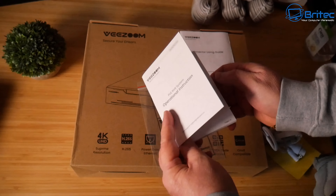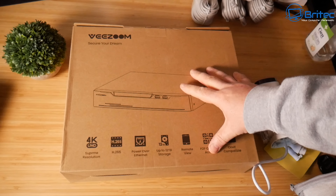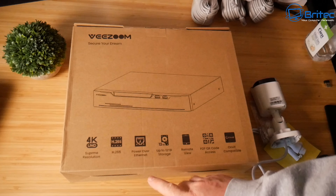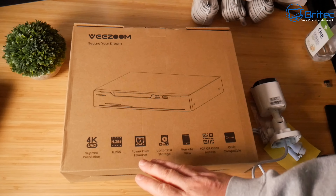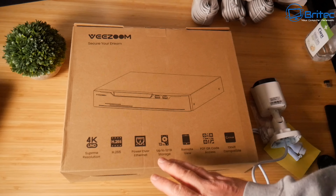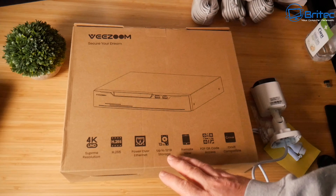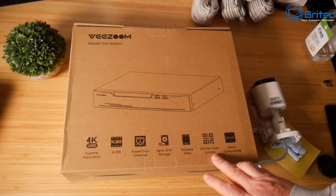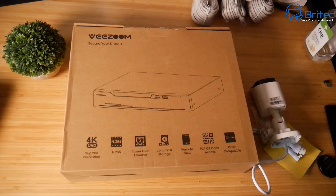Here's the NVR box — on the packaging you can see: 4K Ultra HD, H.265, Power over Ethernet, up to 12TB storage for additional drives, remote view, peer-to-peer QR code access, and ONVIF compatible. All cables are IP67 rated making them waterproof.